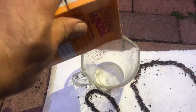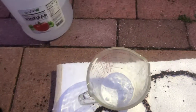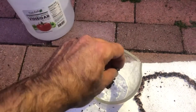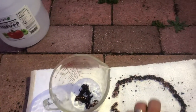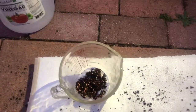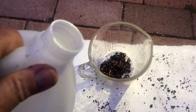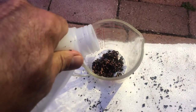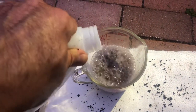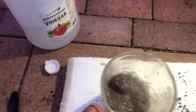Let's go ahead and pour out a little bit of baking soda right there. Put the bracelet inside and make the mix, then pour the vinegar. Whoa, see all that coming out!